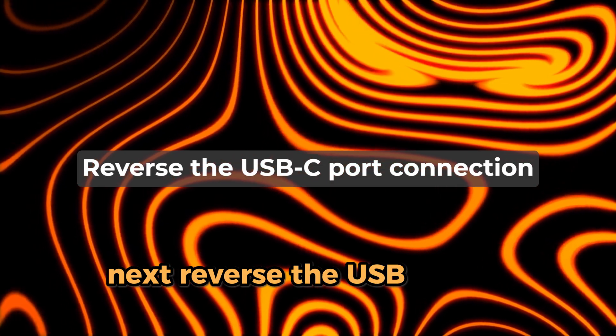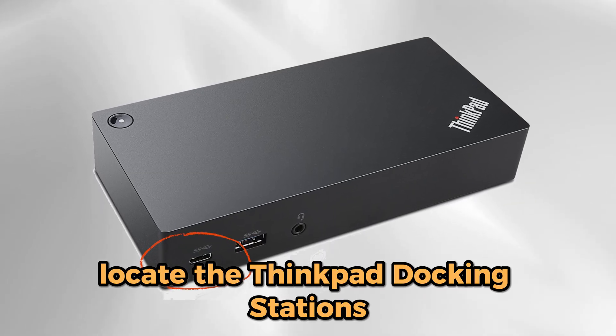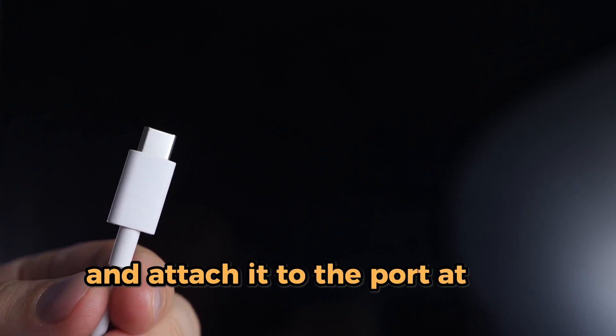Next, reverse the USB-C port connection. Locate the ThinkPad docking station's USB-C port on the front side. Remove the USB-C cable and attach it to the port at the back.